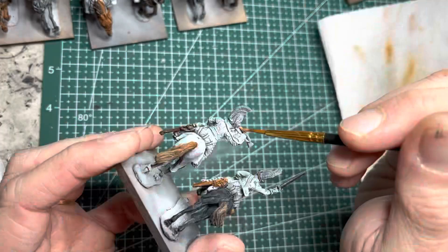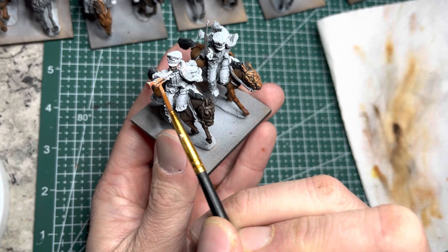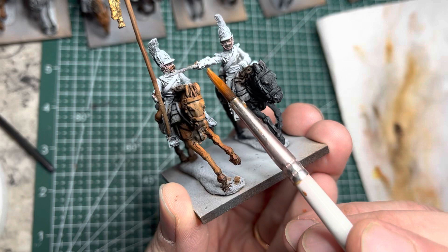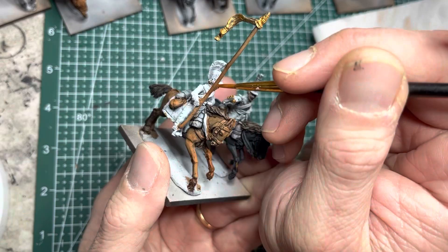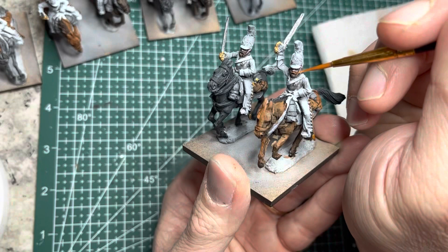I next use Weapon Bronze, which is a common base coat for the trumpets for both the Cuirassiers and Hussars. I then switch to Greedy Gold — a much brighter color — and put it onto the top of the flagstaffs for the Cuirassiers. This also goes on all the hilts and pommels of the swords including the sheathed ones, especially for the trumpeters and lancers, as well as the bottom of the sword sheaths. I then apply Greedy Gold onto all the chin scales on all the Cuirassiers.